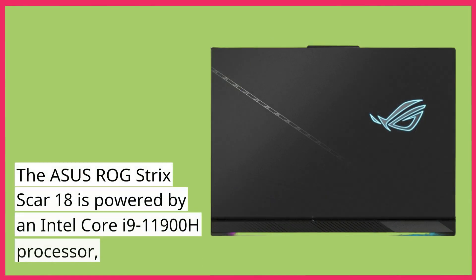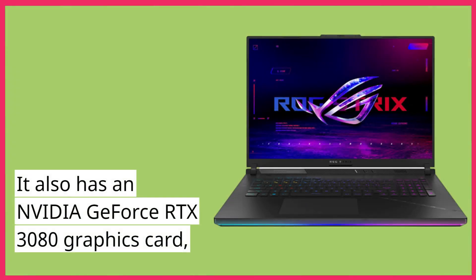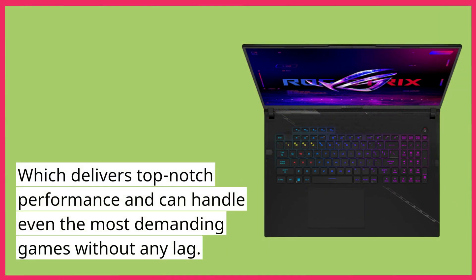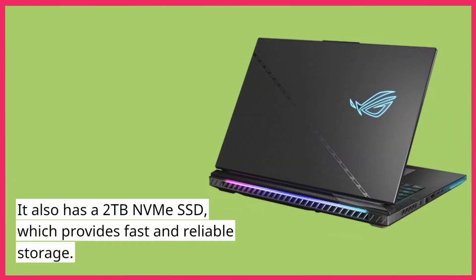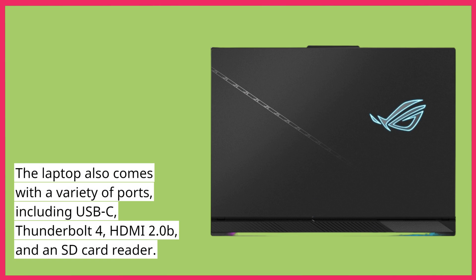The Asus ROG Strix Scar 18 is powered by an Intel Core i9-11900H processor. It also has an NVIDIA GeForce RTX 3080 graphics card, which delivers top-notch performance and can handle even the most demanding games without any lag. The laptop has 32GB of RAM, which is more than enough for most users. It also has a 2TB NVMe SSD, which provides fast and reliable storage. The laptop also comes with a variety of ports, including USB-C, Thunderbolt 4, HDMI 2.0b, and an SD card reader.